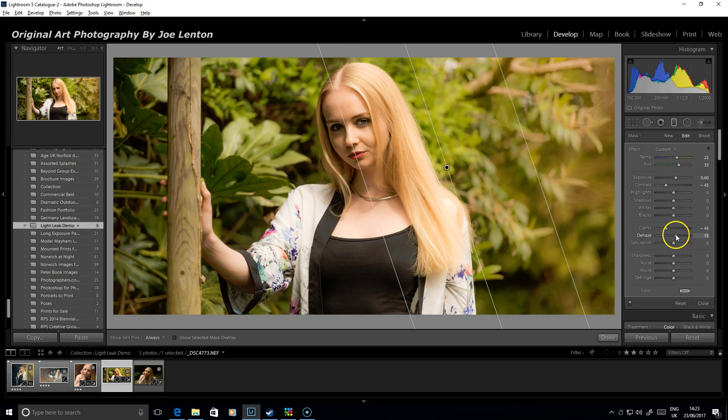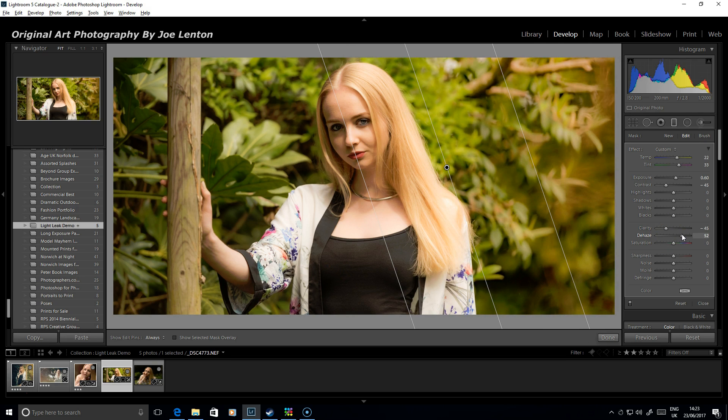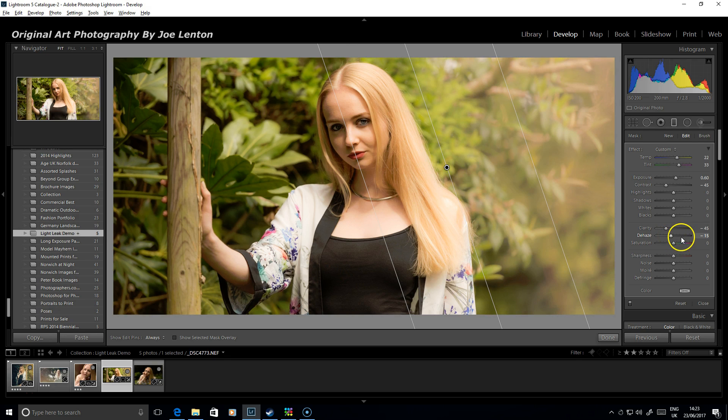The dehaze slider I've knocked back a bit — here it is before the dehaze and here it is taking it down. Obviously dehaze is very good for getting rid of unwanted fog, but if you take the slider to the left it actually adds in a little bit of haze to your image. With all of those things combined, that's how we get that sort of effect. And if you want to vary the colour you can use your colour temperature sliders to warm it up even more, or if it's too pink just take that back a little bit to get more of an orange-yellowy sort of colour.